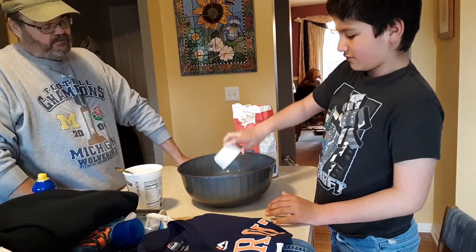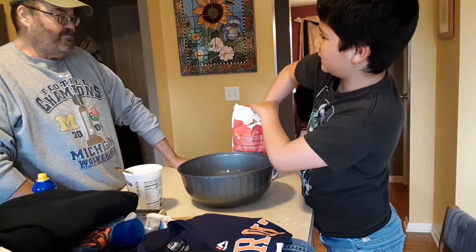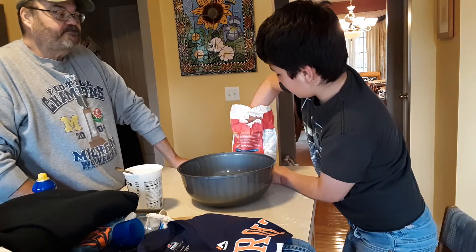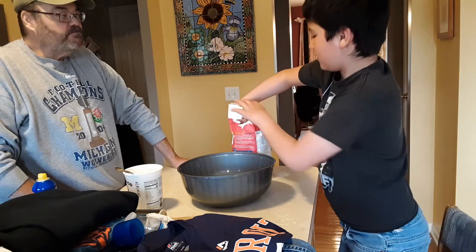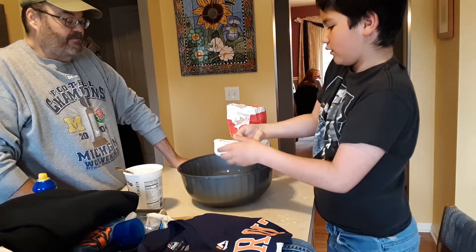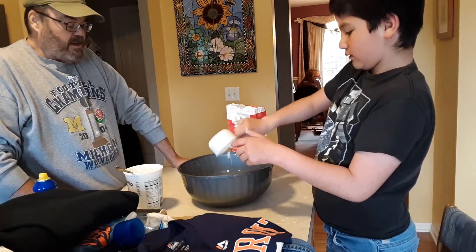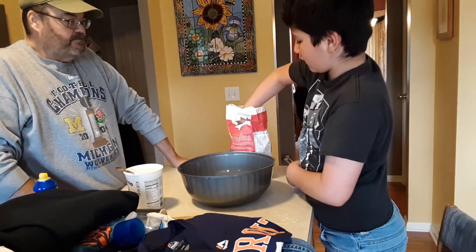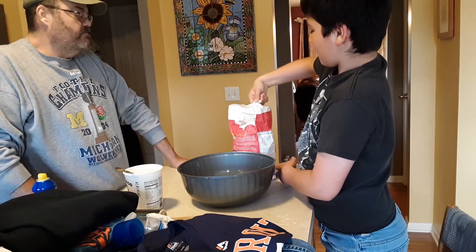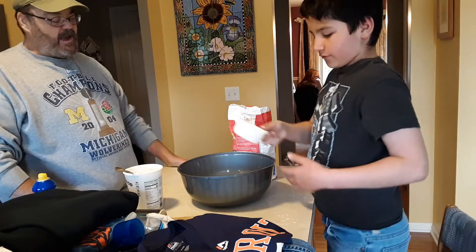One more. I almost dropped the thing in there, by the way. Hands are supposed to get messy with flour when you're making dough, right? Sure. We need just a little bit more — dump that in there. We'll get just a little bit more out of that. All right.